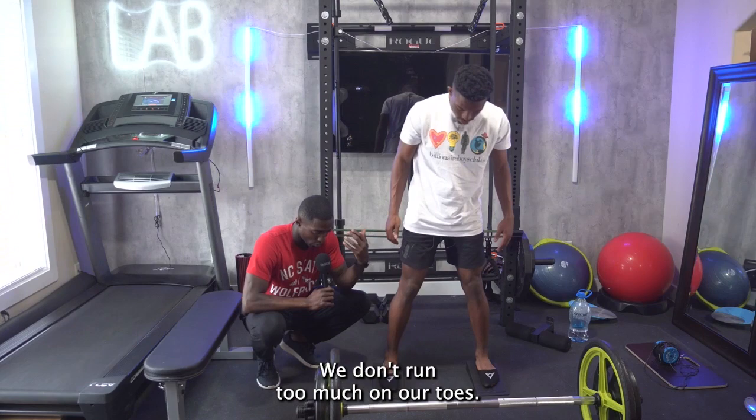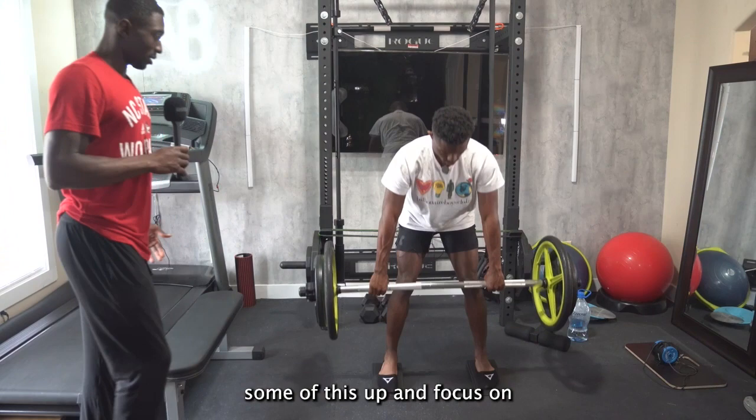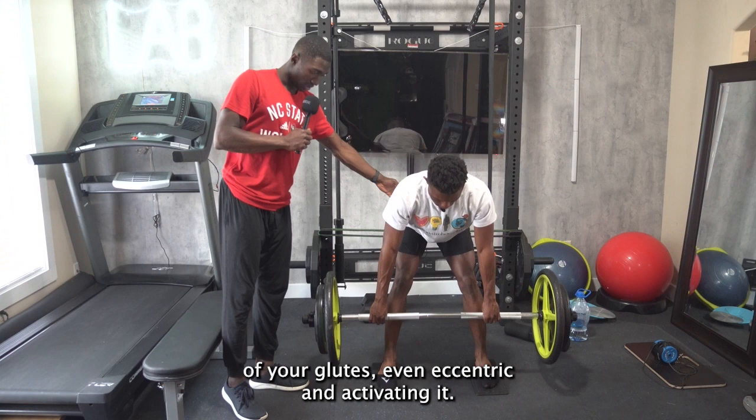All right, let's pull this up. Getting in deep flexion. So I'm going to lift this up and focus on just pushing my hips outward, and then leaning down slowly, getting that full range, coming up quick. Also, keep a constant activation of your glutes, even eccentric — and activating it on the way up too.